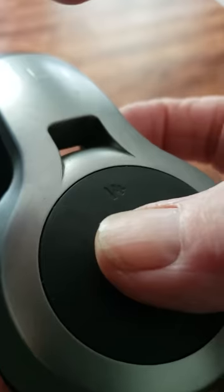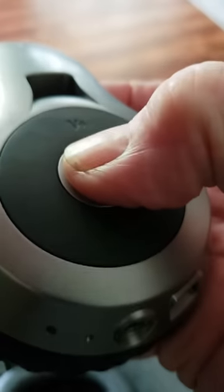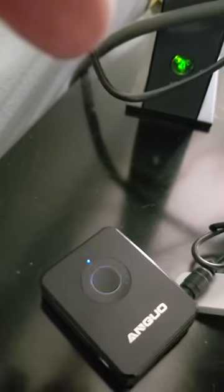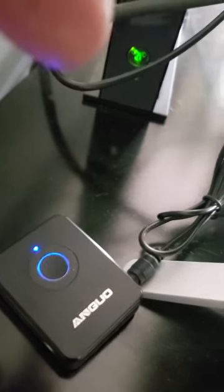Take your headphones and hold it down for about three seconds, and it'll come on and start red. When they're red, they're pairing. And when it turns blue — just blue — that means they're paired.